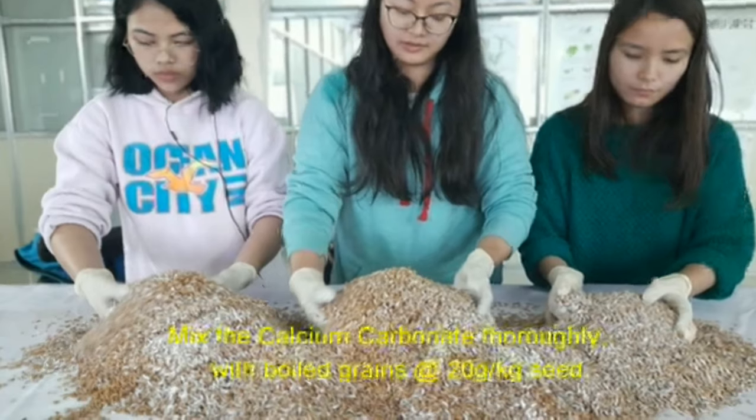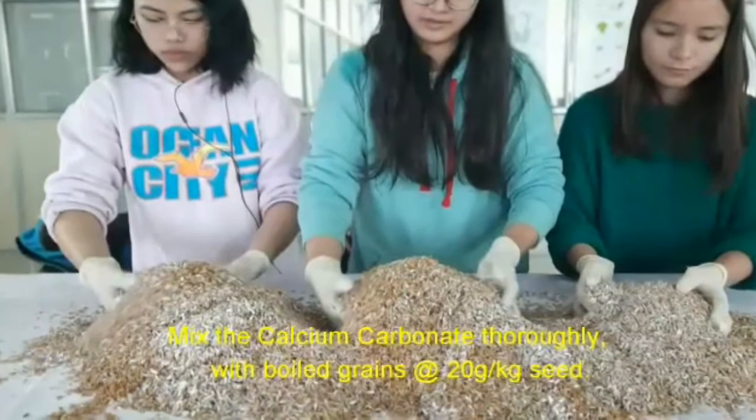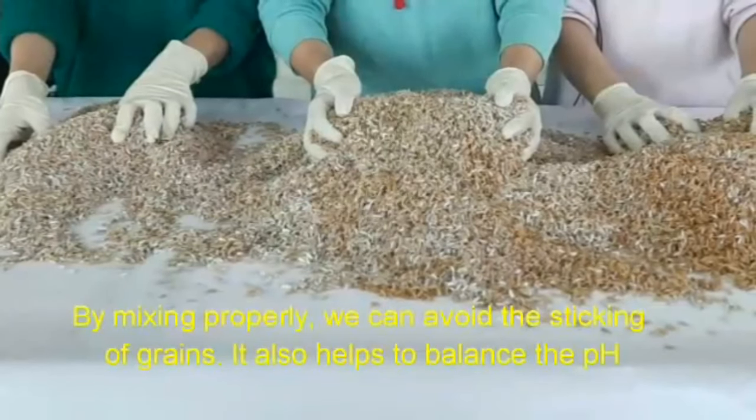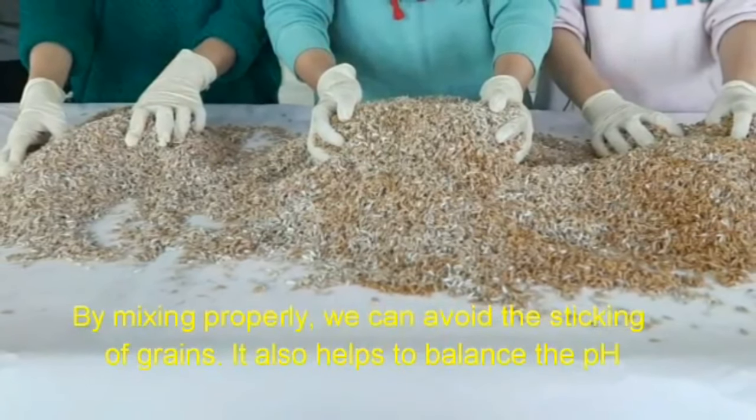Step 4: Mixing. Mix the calcium carbonate thoroughly with boiled grains at a rate of 20g per kg of seed. By mixing properly, we can avoid the sticking of grain. It also helps to balance the pH.